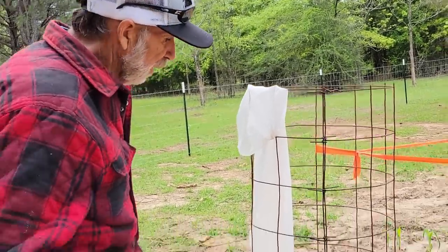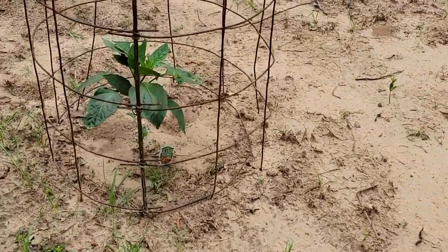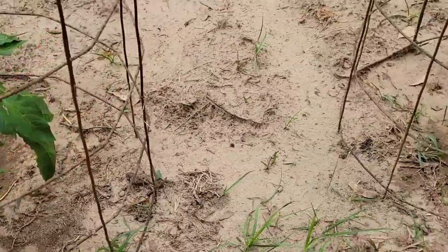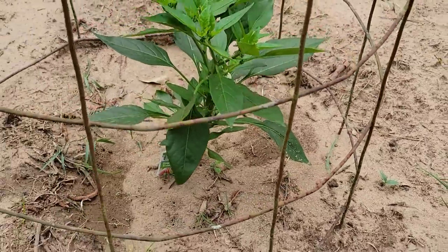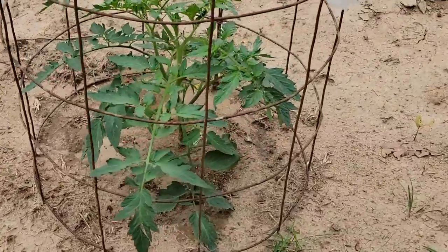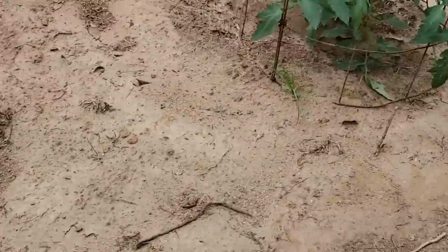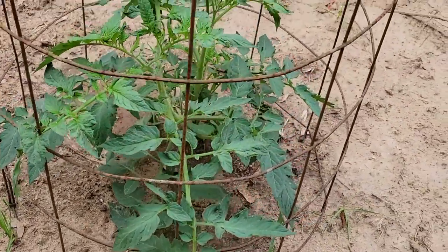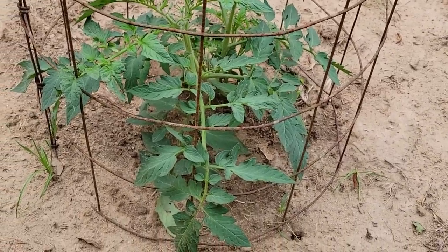We have a couple of pepper plants here — three of them. These were bought in town, went through the really hard freeze, and Ms. Wanda had them covered up. They're about ready to bloom — they do have little blooms in spots. I put a little bit of nitrogen to them. And these are her tomatoes — she had a couple of tomato plants. These are celebrities, and they're already blooming at the top. These were bought and covered during the freeze.